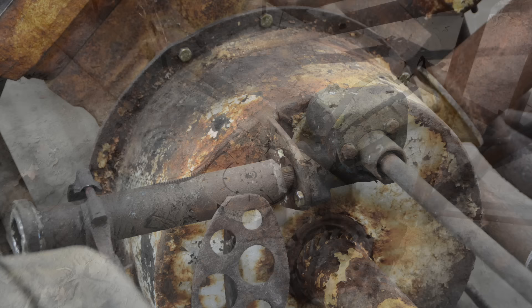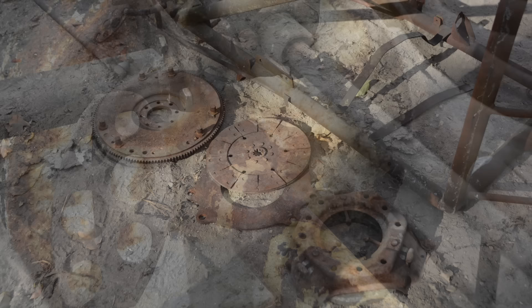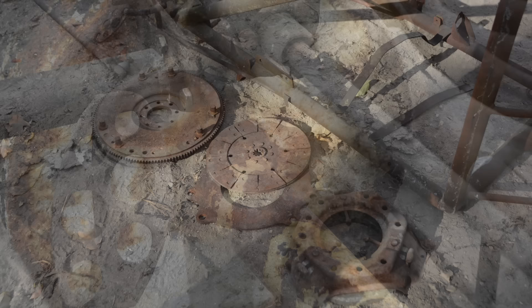The car had no transmission — Jim used a direct drive system he built from scratch. He used a drum to make the clutch can, and inside there was a 52-pound Dodge truck flywheel and a velvet touch dual disc clutch. The rest was made from a drive shaft and an input shaft, all pieced together to connect to that Buick rear end.